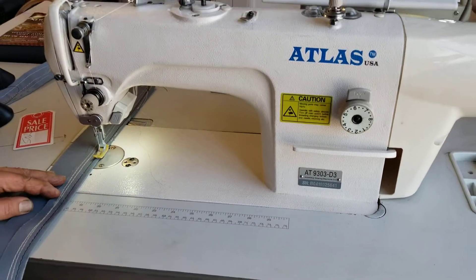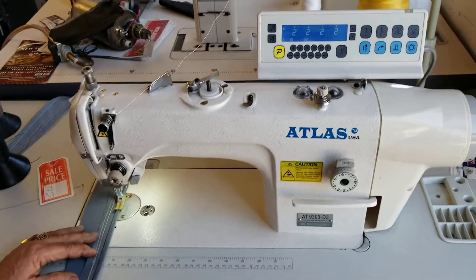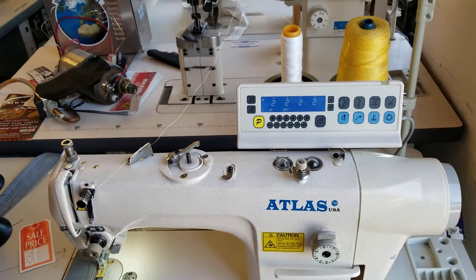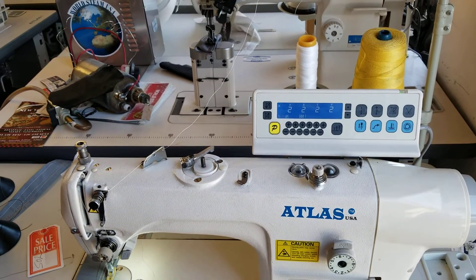AT9303-D3, it's a heavy-duty machine, and it makes back tuck. Needle position — you have the whole opportunity on that to work.